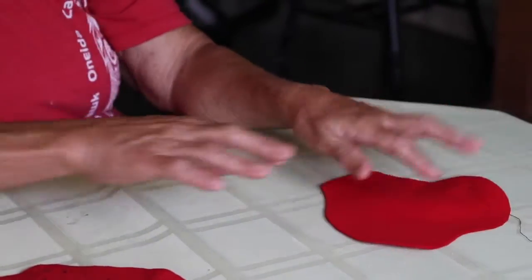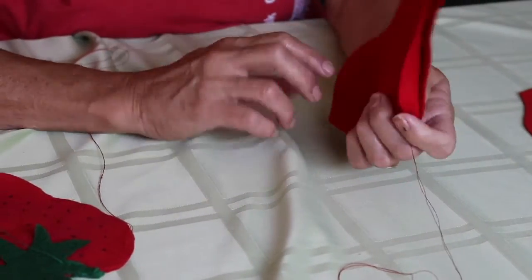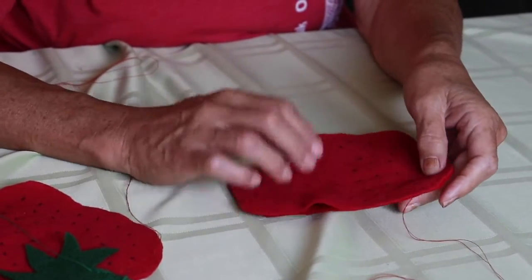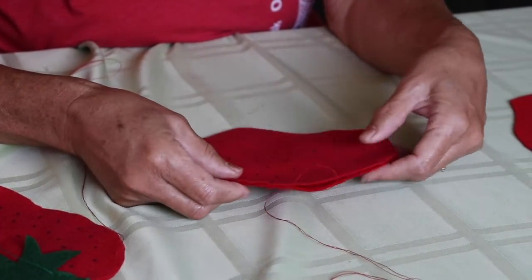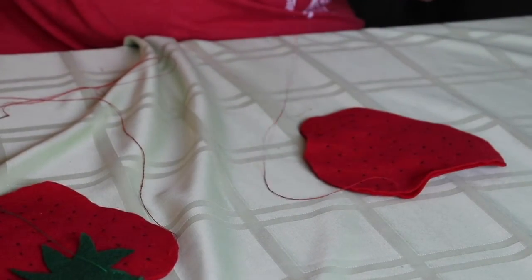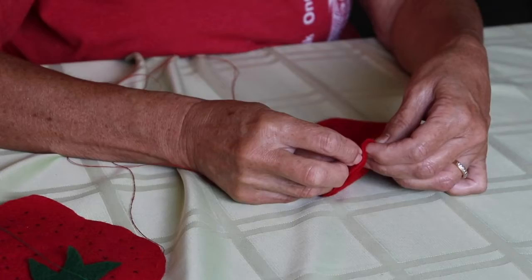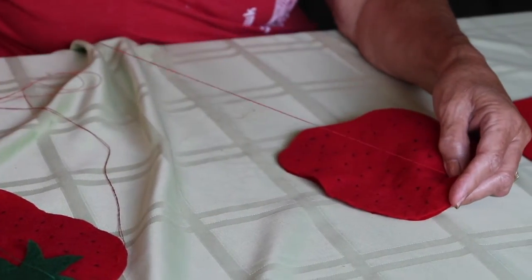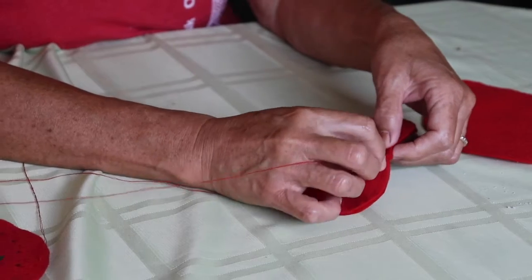Once you get your seeds on, you'll have something that looks like this. You'll have seeds on both sides — this side and the back side. Then what you're going to do is attach them together. Take your needle and red thread and start from the right and go to the left with little tiny stitches, not big ones, just little tiny ones so that your stuffing is going to stay inside.